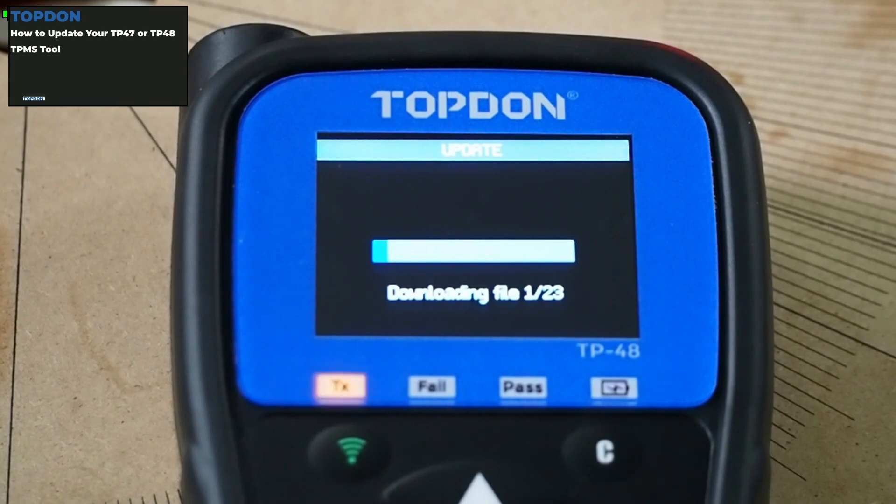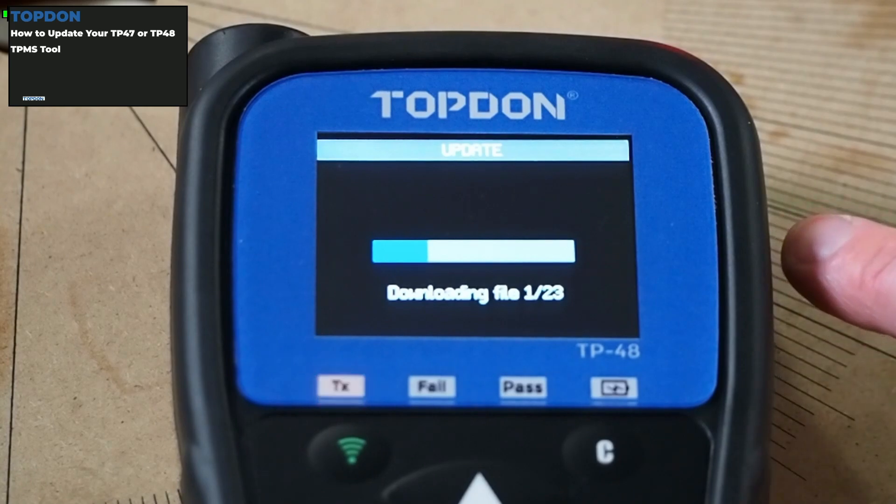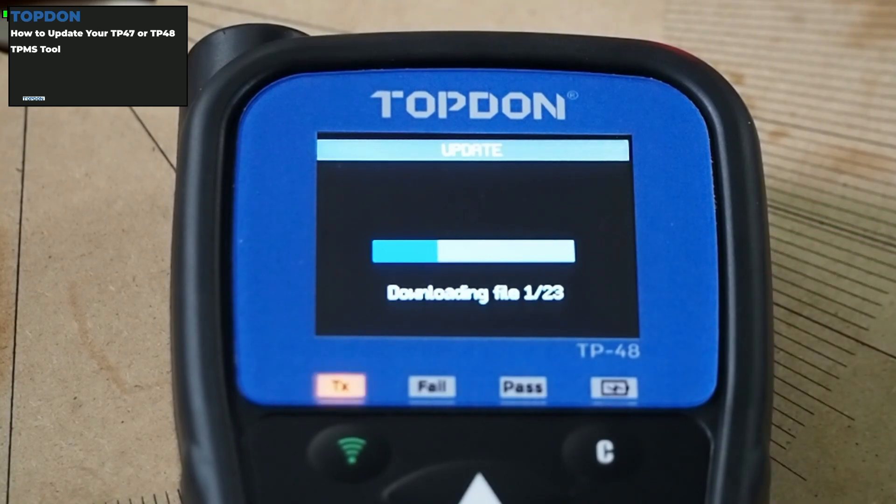After you set this up, you're going to want to let the tool sit for a while. Make sure your battery is fully charged before you start this update process, and do not disturb the tool once it has started doing the updates. You can plug it into the wall using the USB port on the side and the charging cable that comes with it. As long as your battery is fully charged, you should be okay without plugging it in — however, it's always a good idea to plug it into the wall. Do not plug it into a computer if you're going to use the Wi-Fi updating process; only plug the USB cable into a computer if you're going to use the PC Suite for the update.